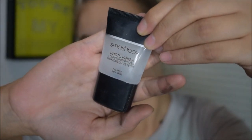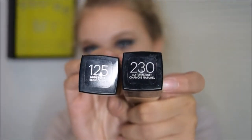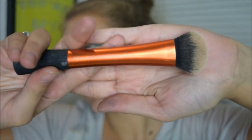Now I'm using my Smashbox Photo Finish Primer because I want a very flawless face — with an eye look this dramatic, you really need a flawless face. I'm also going in with my Maybelline Fit Me Matte and Poreless Foundation, mixing shades 125 and 230, and applying that with my Real Techniques Expert Face Brush.